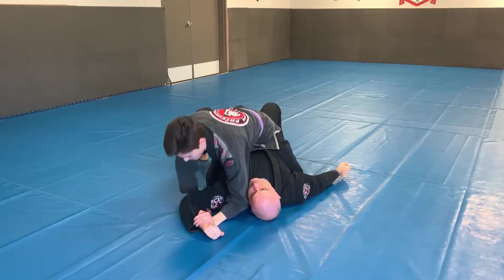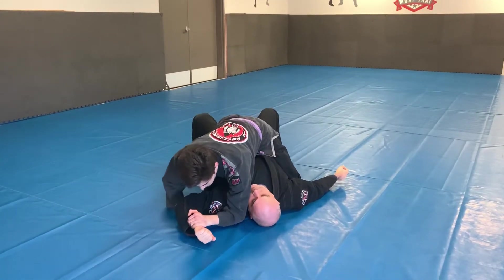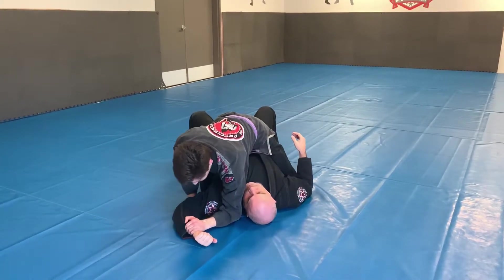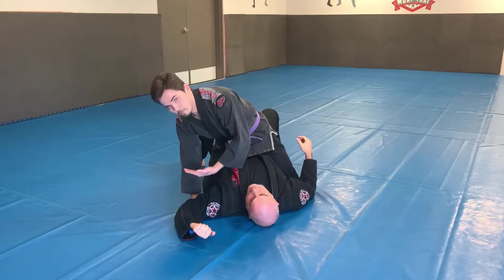If for whatever reason you're not getting a tap as you pull it in, what you do is keep the hand down and raise the elbow up. If your shoulder is super tight, a lot of times just pulling the submission in will get the tap.